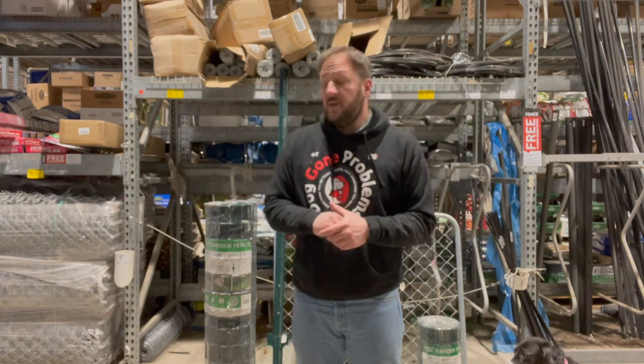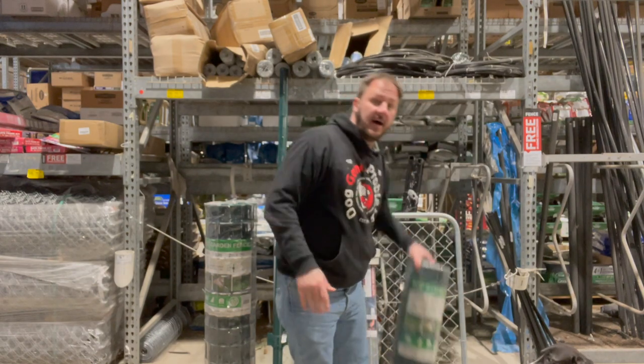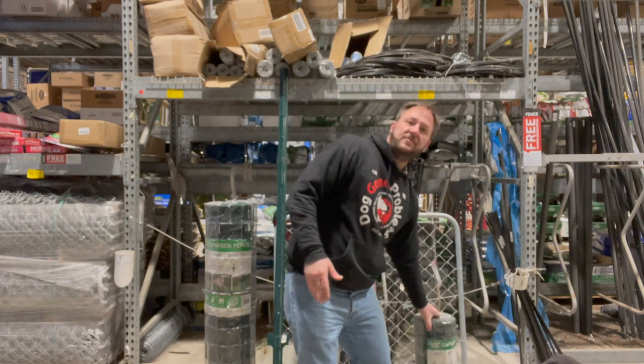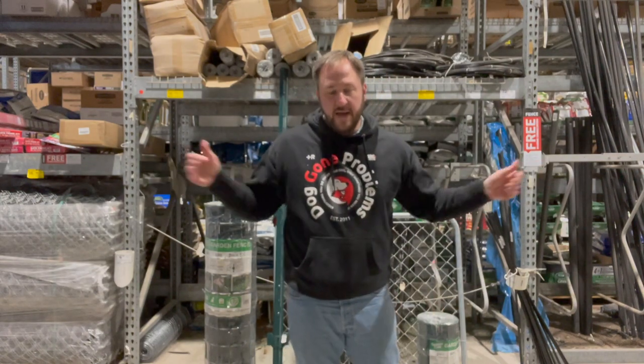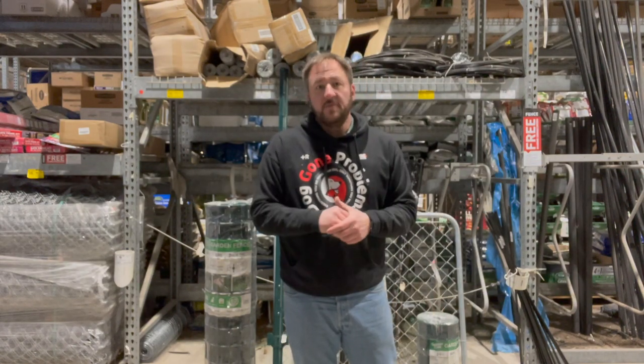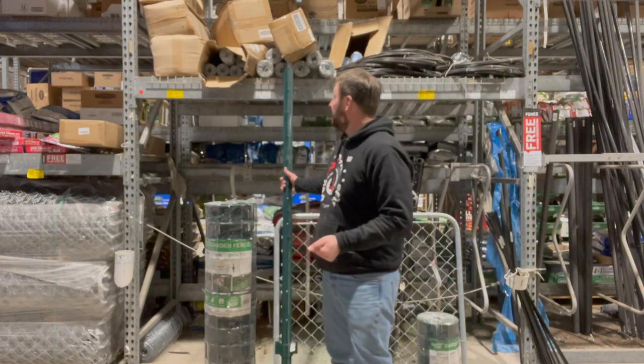I'm at Lowe's right now and you can get this temporary fencing. This is four feet tall, and they also have some that's two feet tall. This comes in a 50-yard roll and they're about 40 to 60 bucks depending on how wide it is, so it's not very expensive. You're also going to need to get yourself some zip ties as well as some fence posts.